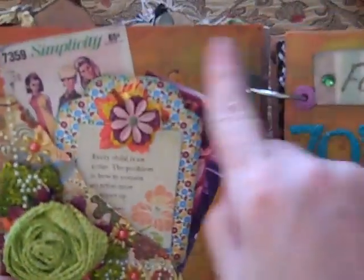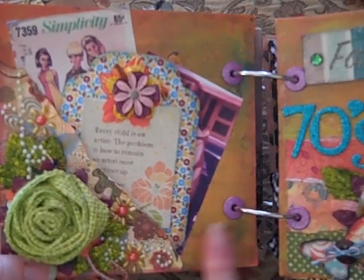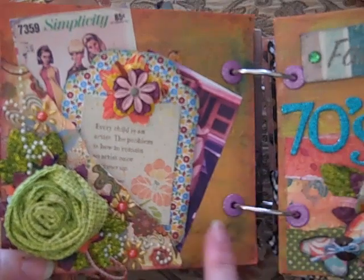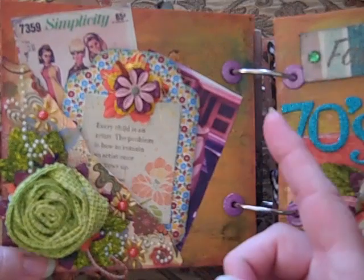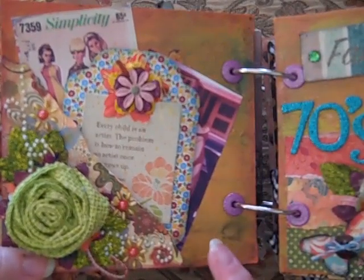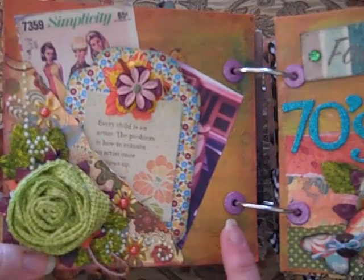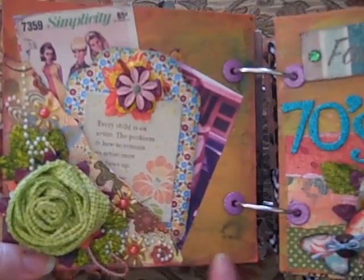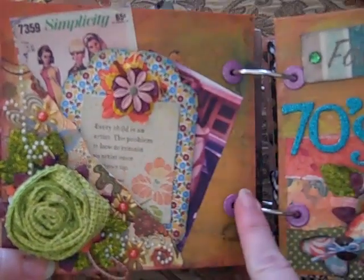So this is what I did. Last time I showed my chipboard — I had painted it brown and coated it with Spice Marmalade Crackle Paint. Then I took all my Glimmer Mist bottles that I pulled out: Turquoise, Peach Delight, Olivine, and Purple. I just sprayed them all over and then edged all around with Spice Marmalade Distress Ink.